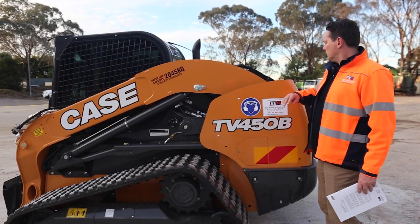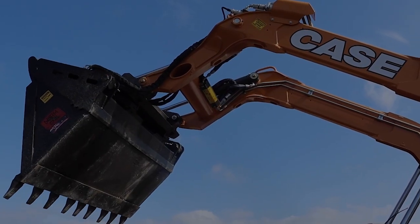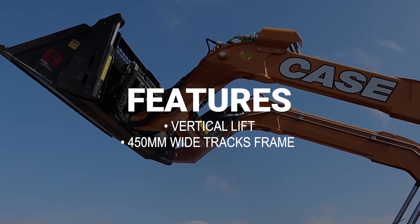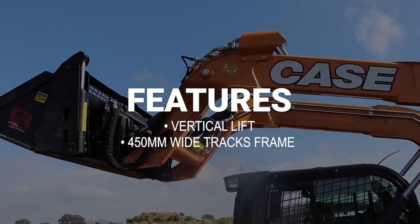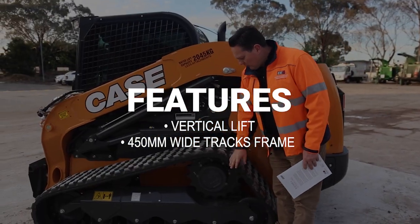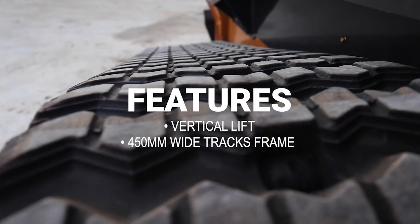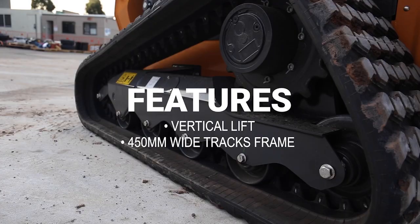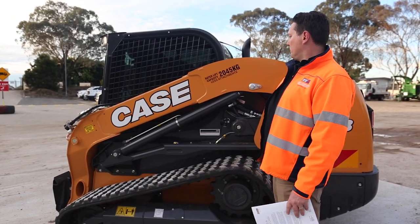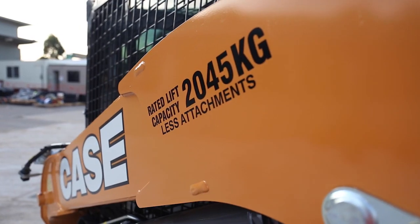So vertical lift — the actual pivot arms loader frame will come up and forward, so you can dump into the middle of your truck or your bogey tipper. Lift's over about 3.2 to 3.3 metres high, so it can dump into your high sided tippers as well. Down to your tracks — a 450mm wide track frame, which gives you great stability and less ground pressure. Lift capacity on the machine: your rated operating capacity is just over 2 tonne, so you can pick up a pallet of bricks quite easily.